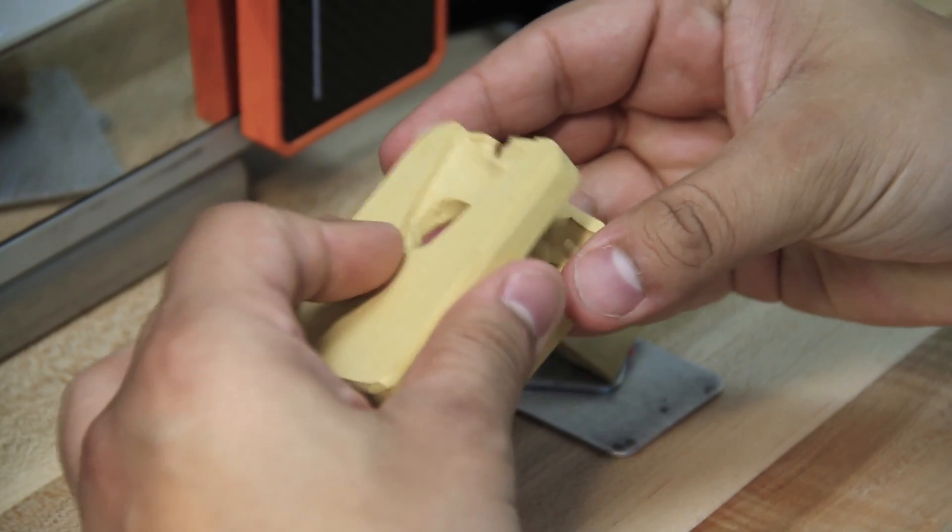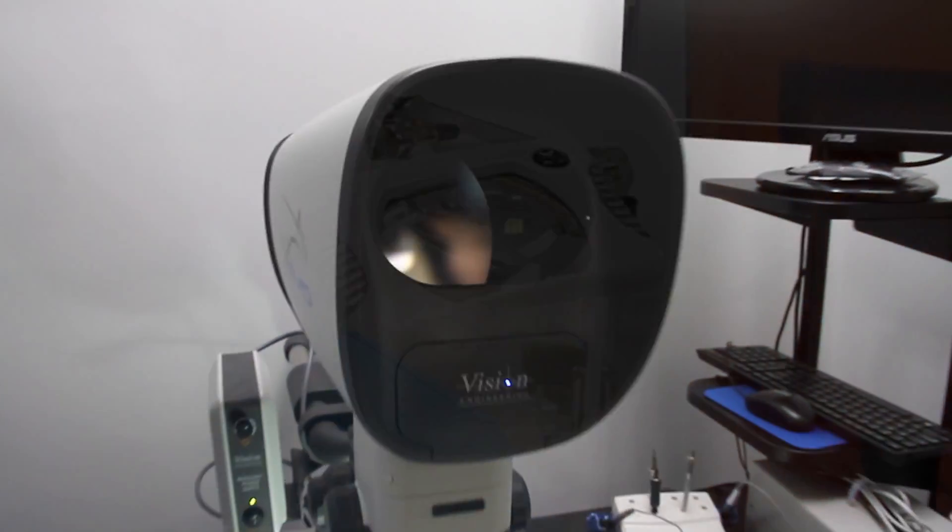My name is Patrick Diggins. I'm the production manager at Zero Porosity Casting. We are one of the fastest growing and largest jewelry manufacturers in North America.